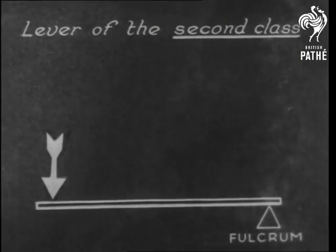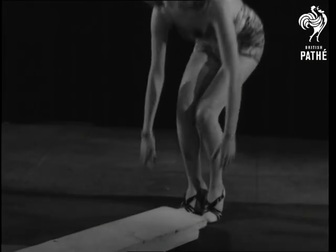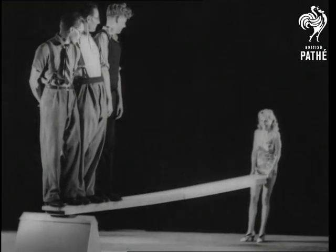In the second class, the fulcrum is at one end and the power at the other, with the weight here. Such an arrangement makes it possible for our girl to support at least three rough men.